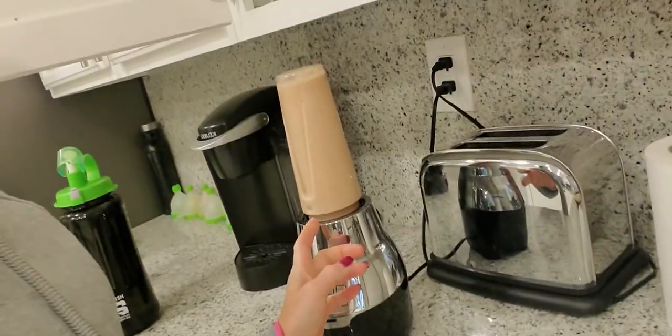Now, the shake is already made here in the blender, but I am going to show you how to make it quickly, just give you an idea how you could put the protein together. Here comes the important information: if you need to lose at least 30 or 40 pounds, you have to add more protein. For those of you who need to lose a little bit less, you can use less.